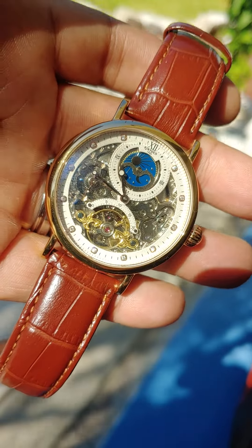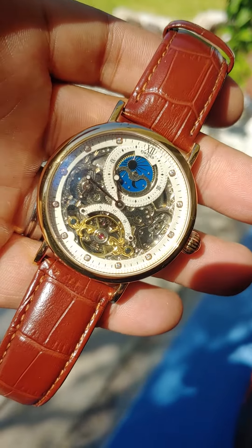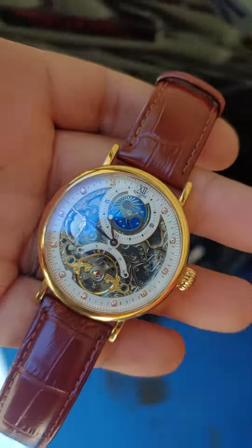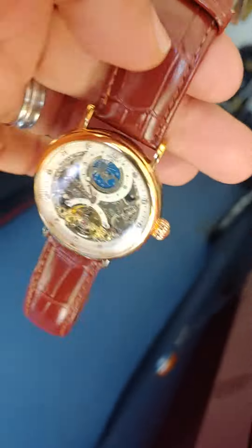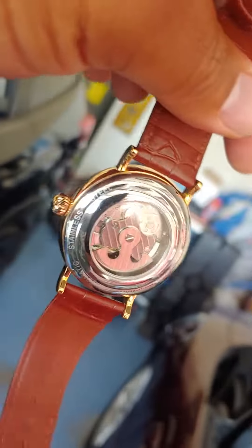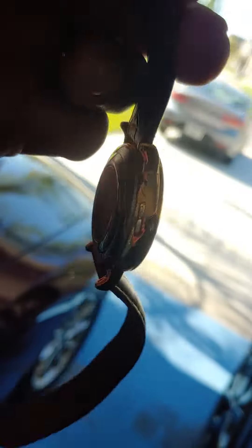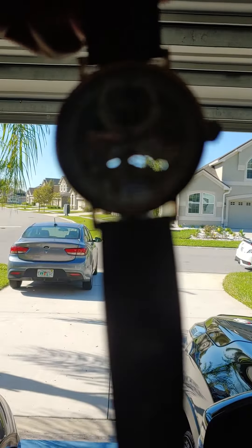At that point I would most likely be interested in swapping out the band for something a little bit more upscale. But anyway, that's the watch — still in good shape, still doing what it's supposed to do without issues, and yes, you can see through it. Alright guys, have a good day.